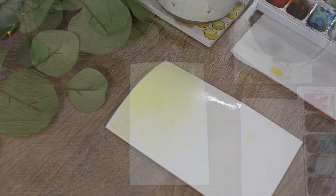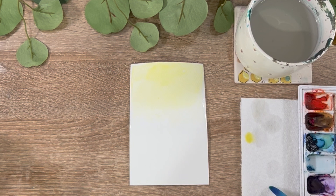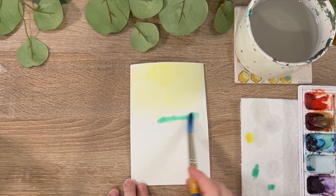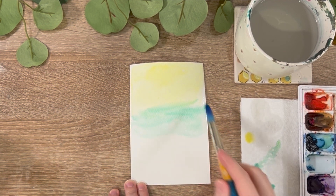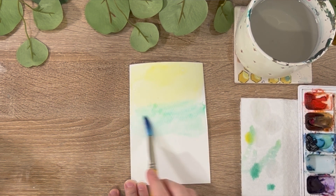Then I'm going to go into my Viridian hue green. This is a very bluish green and I'm going to fill in that bottom half of the painting and I'm going to let these colors seep and blend together.